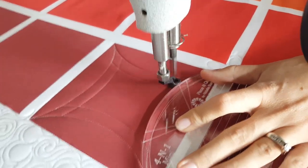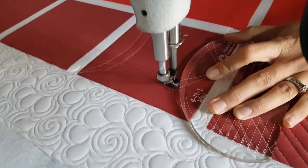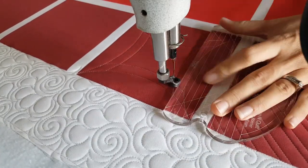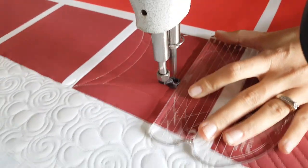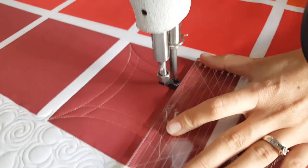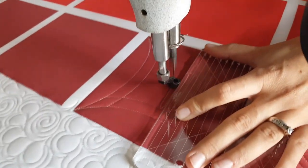Once I've stitched that on all four sides of the block, I'm going to fill in the center with some fun back-and-forth straight lines. You can see that I'm using my ruler to help keep those lines nice and straight. Once I've completed this design, if I've done any marking I'll just spritz that away with a misting spray bottle.